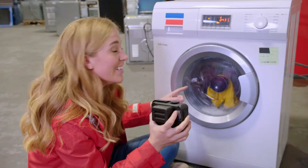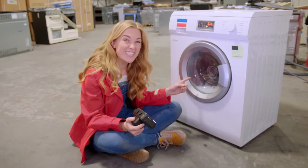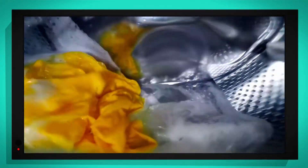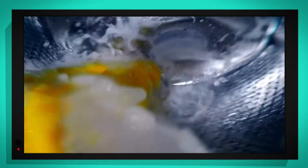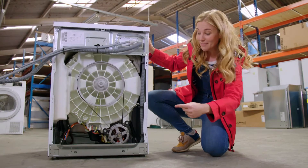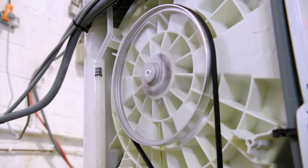Oh no, the t-shirt landed on the special camera. We just need one of the paddles to knock it off. Can you see the t-shirt being tossed around inside with all of that bubbly water? It's going round and round and round. After a quick rinse with some fresh water, it's time for the best bit. The motor is moving the rubber belt, which is spinning the drum. This helps to remove water from the clothes, but it's spinning so fast you can hardly see my t-shirt.